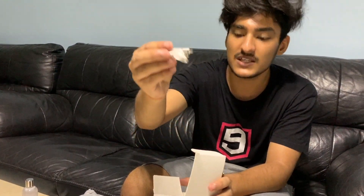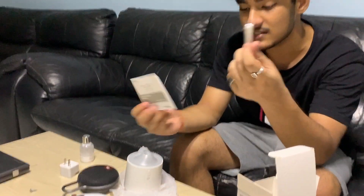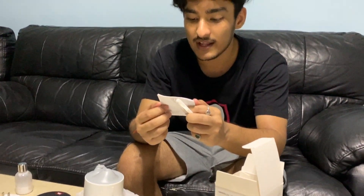Then there's some paperwork — I'm not sure what this piece is. And then a USB cable to charge it. So that's everything that came inside the box. I'll read through it and let you guys know how it works.